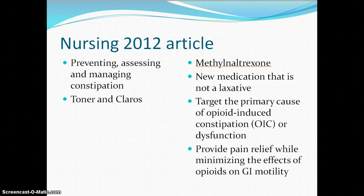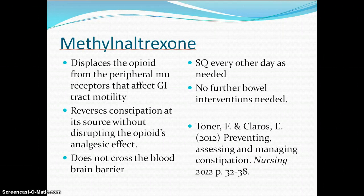One new article from Nursing 2012 pertains well to this unit. It discusses a medication that is not a laxative but helps cancer patients taking a lot of opioids for pain to avoid constipation. It is a med called methylnaloxetrone — it displaces the peripheral mu receptors. It's a subcutaneous medication given every other day only as needed, and no other bowel interventions are needed with it. This is evidence-based practice that may be relevant when looking at patients with constipation as a result of opioid medications.